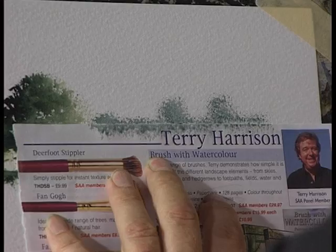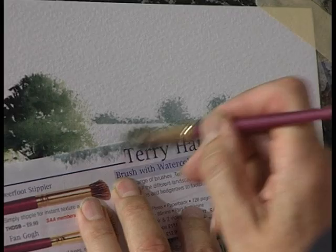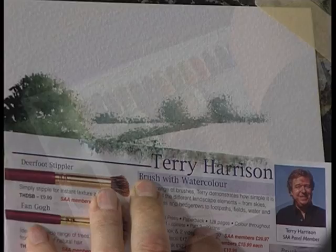Go up, hedgerow, tree, hedgerow. Change the angle. Come across like that. There's another field in there and then back again.